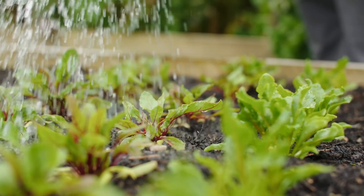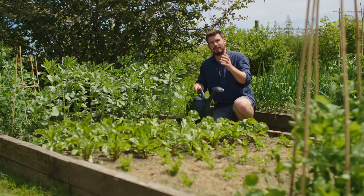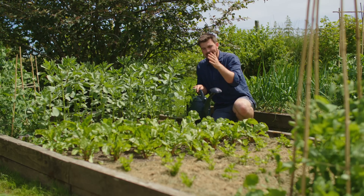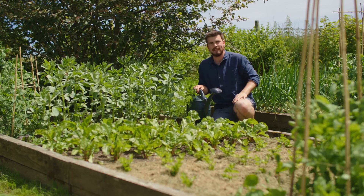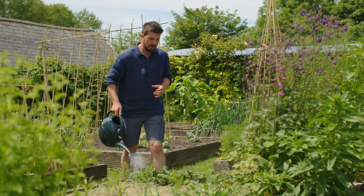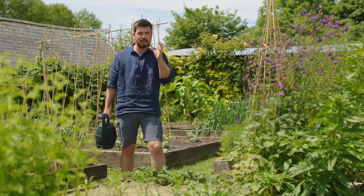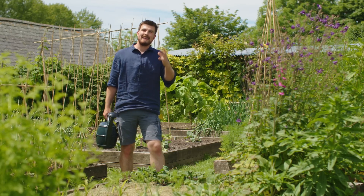Then just go into a regular routine of maybe using it once or twice a month whenever you're watering — just add a bit of JLF to give that extra little boost. If there's one thing to take away from this video, it's to start making your JLFs this year. You don't have to use them this year, just make them. It's a form of nutrient banking — a store of nutrients so that starting next growing season, you're on the front foot with all the dedicated feeds you need for some lovely growing success.